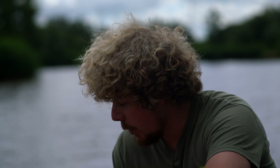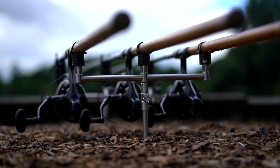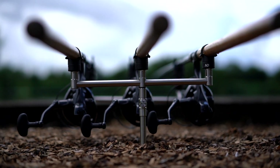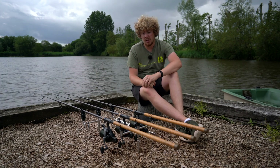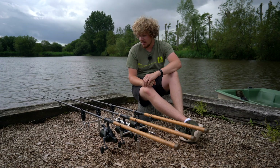It all ties in nicely, and if you're a stainless steel fan this really is up your street. Between the crossbars and the banksticks there's also a little rubber collar so you can really bed everything down nice and tight. It can be removed of course if you want to, but it just means everything is nice and snug.